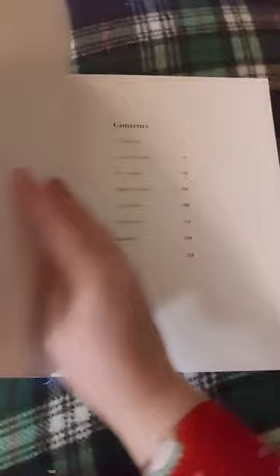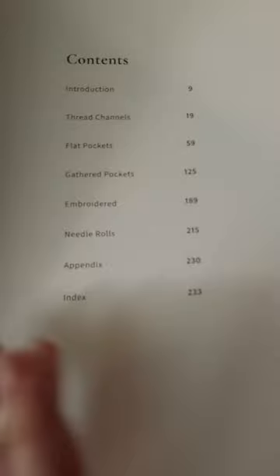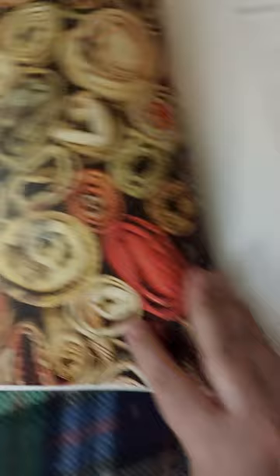I'm not going to show you too much because I want you to go out and buy this. We have her contents — it looks like she's covering quite a range of soft rolled sewing cases. Beautiful images, really great captions, some text that is organized and thorough. Accessories.